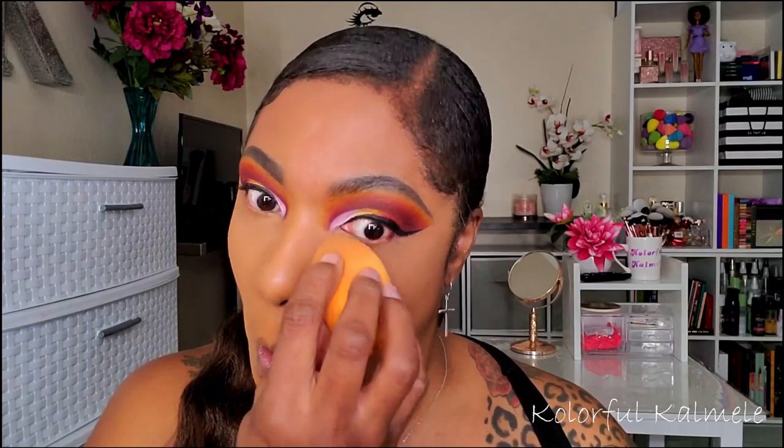To set this concealer in place I'm using my Becca Hydra Mist powder — another one of my favorites right now. I'm actually trying to get through this so I can start using a different setting powder, since I've been using it for a while and want to try something else. But it's one I would definitely keep purchasing — I love it.